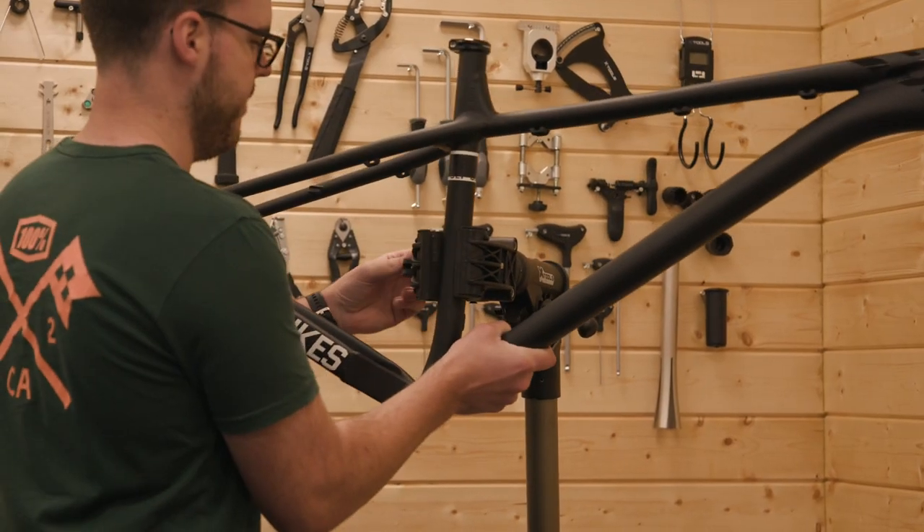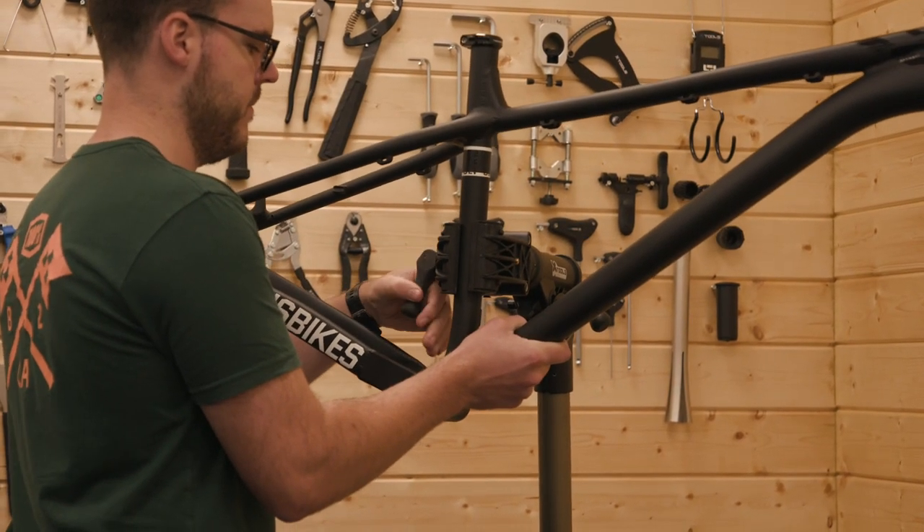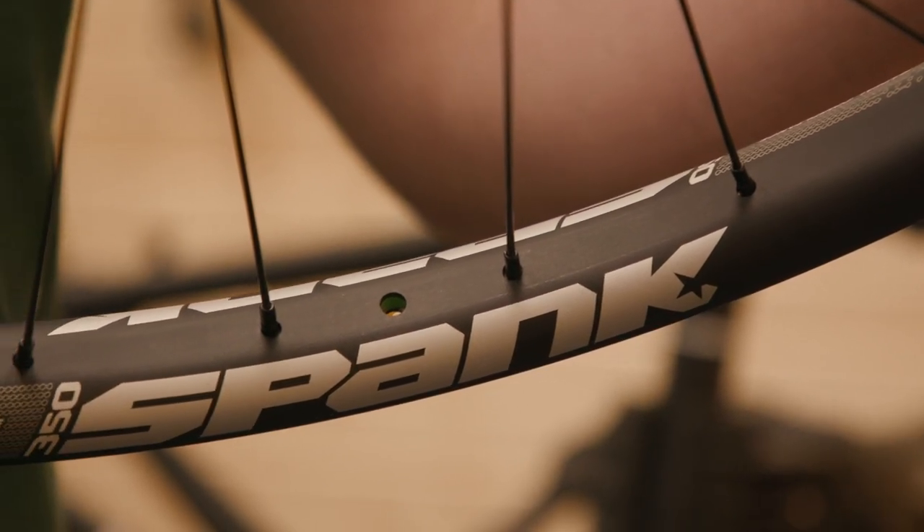All of those vibration damping and improved compliance benefits are ideally suited to a hardtail, so that's why we've picked them for our custom build project. So there you go — they're the Spank wheels we've gone for in our underdog hardtail build.